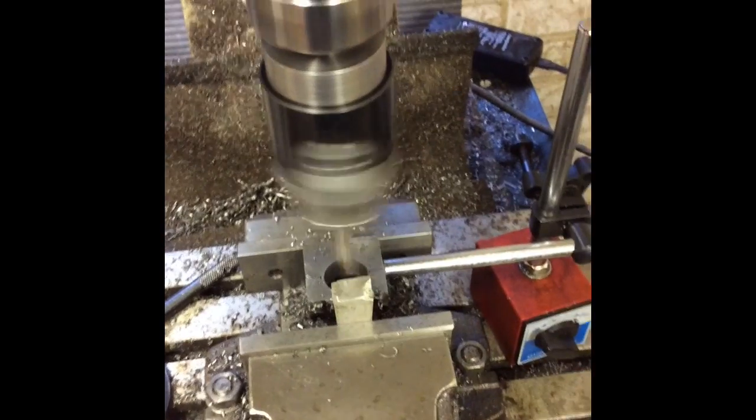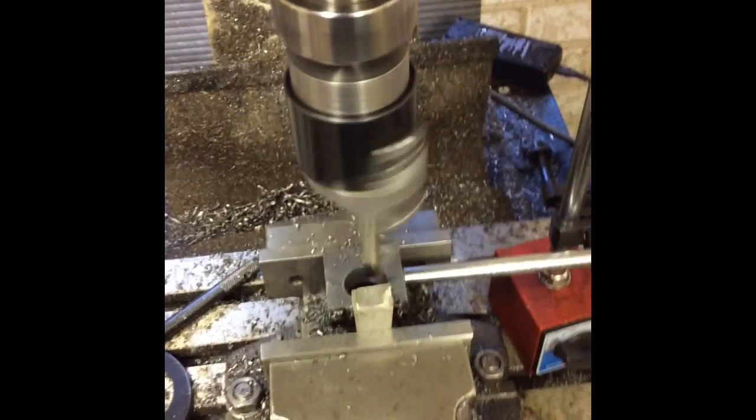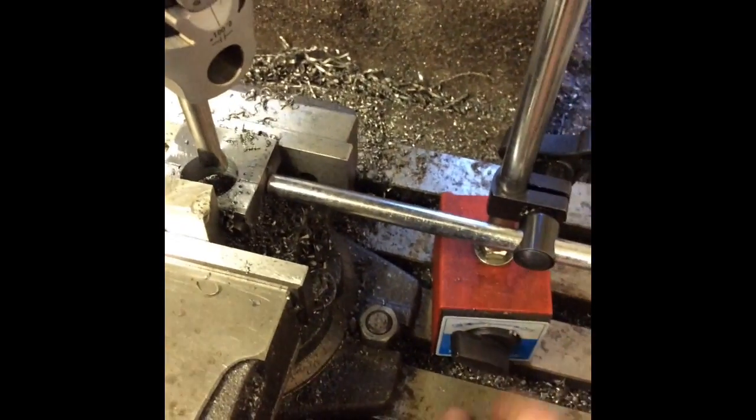I drilled it out to 22 — as I said, it was just 0.02 over 22 mil. That's going to be fine for brazing. It's 0.02 of a mil oversize — I don't think we're going to worry about that; I'm going to weld it anyway. I'm about to take this out so I can reference it back.